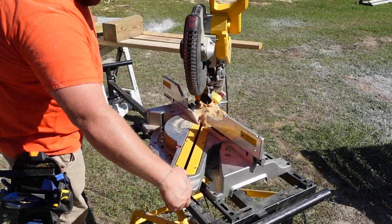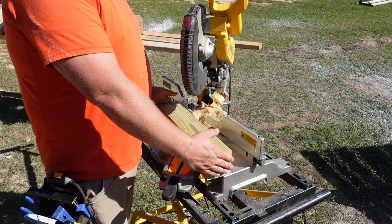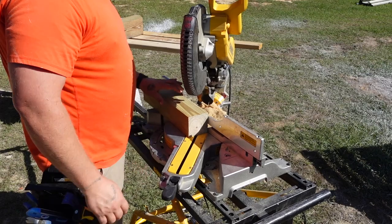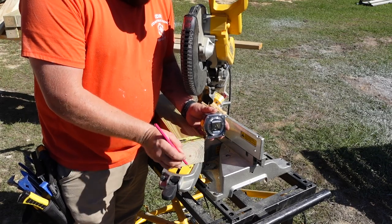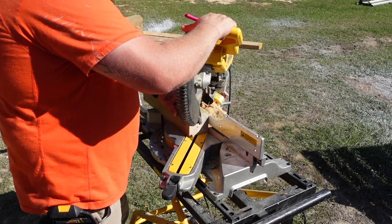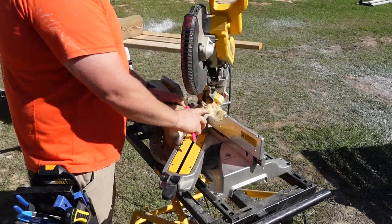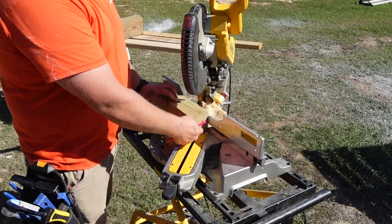First things first, we're going to start off with our short cross pieces. You'll take a 4x4 and cut them all at 18 inches. You'll need nine of them if you're doing a 16-foot door like I did — you'll have to measure yours and determine how many you need. From here, mark out an inch and a quarter. What I like to do since I've got to make multiple of these is set up my saw and draw a line on the base so that when you cut it you can just line up the next one on your mark and cut it.